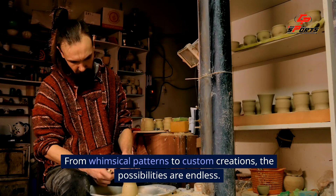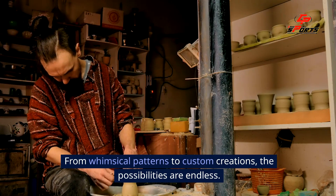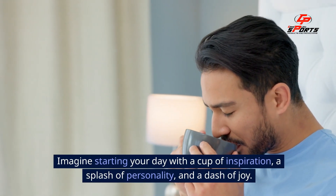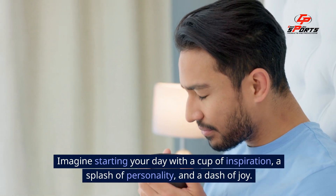From whimsical patterns to custom creations, the possibilities are endless. Imagine starting your day with a cup of inspiration, a splash of personality and a dash of joy.